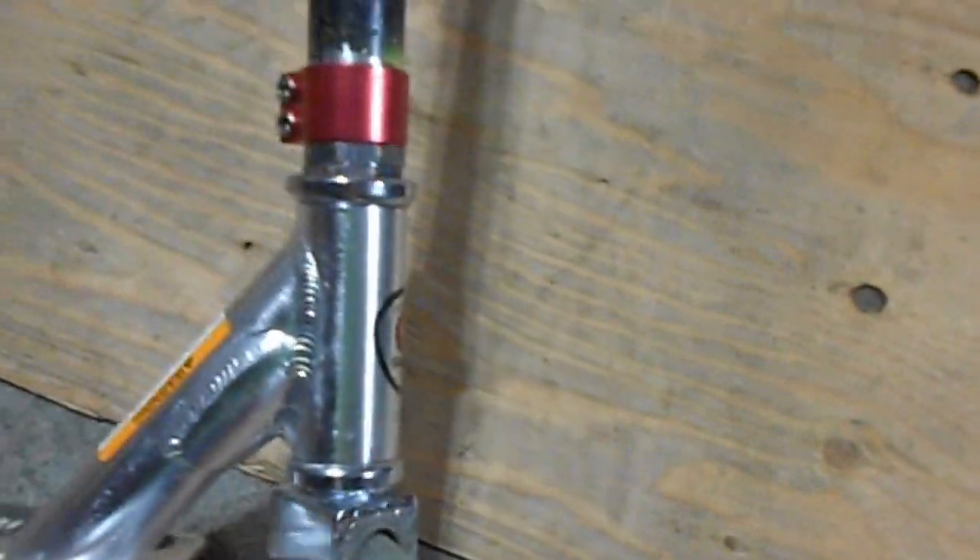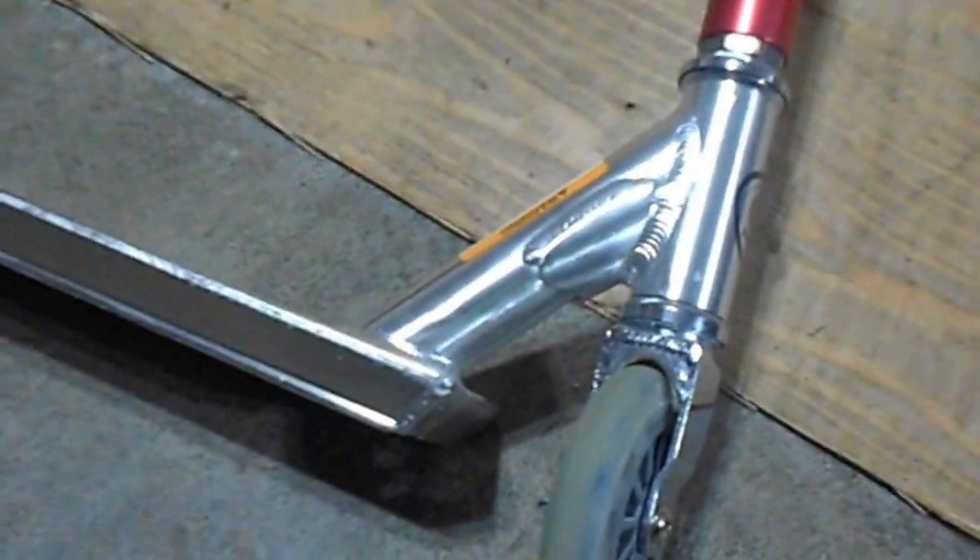And the headset — it's not that good, but it moves pretty well.